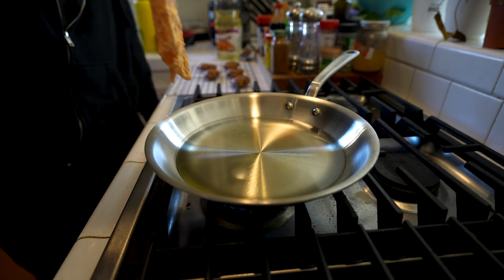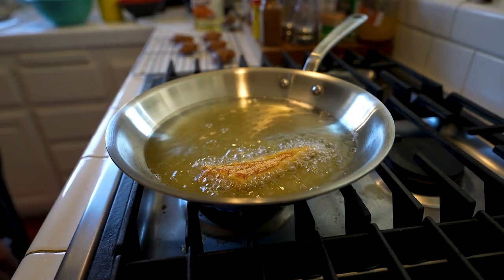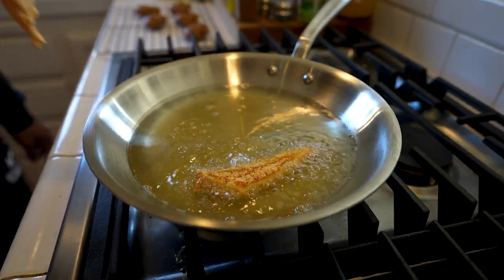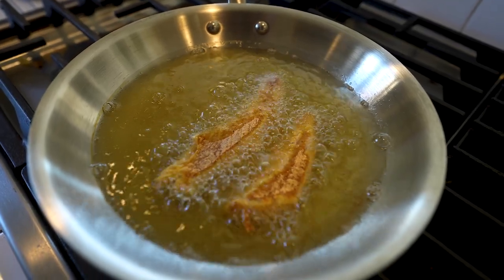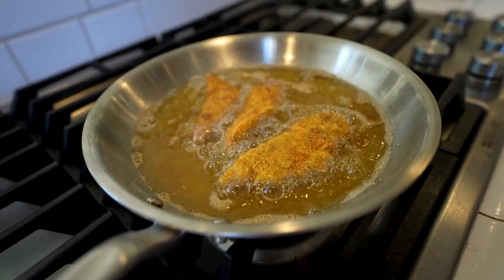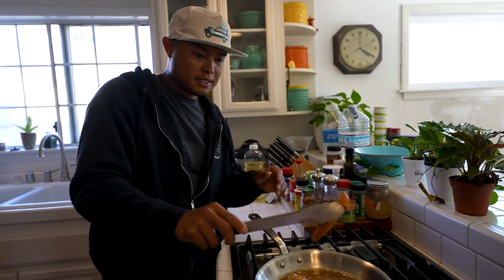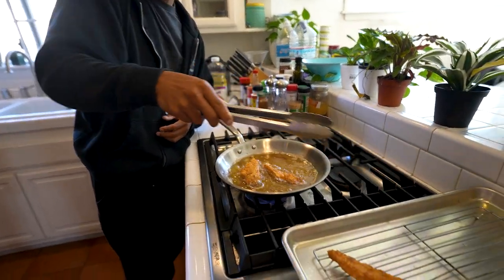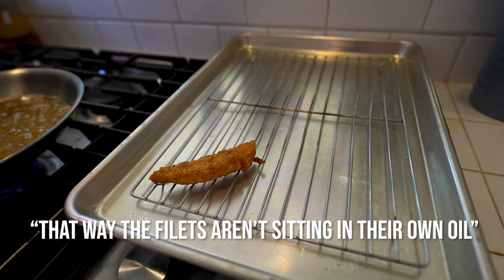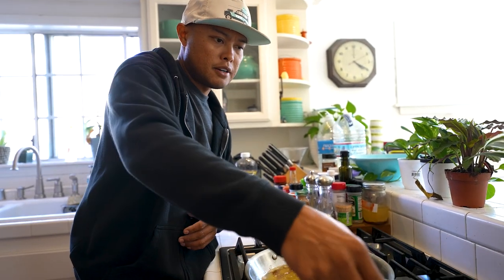Today we're using this super dope pan from Made In with some peanut oil. Drop it right in. With any frying recipe, you pretty much just want to fry them until golden brown on one side and only turn them once. As you guys can see, nice golden brown crisp. I've gotten away from using paper towels to soak up the excess, so I'm just going to let as much of that peanut oil drip off the fillet as I can, and then place it on a cookie sheet with a little rack so the fillets aren't sitting in their own oil. This is the first time I've used this catch-and-cook batter, but so far so good. That was about as easy as it gets.